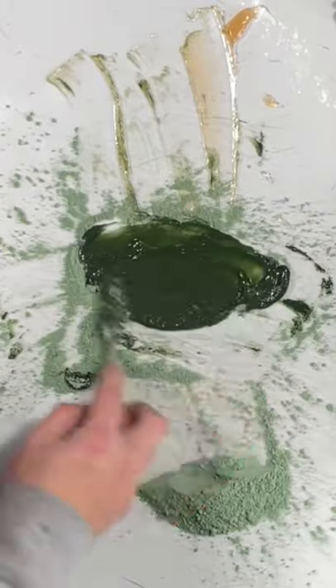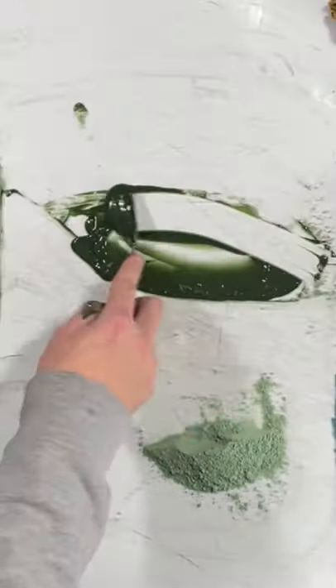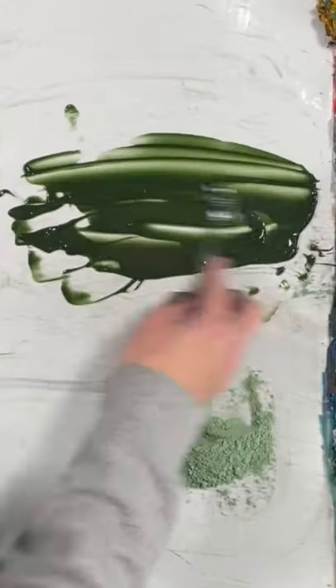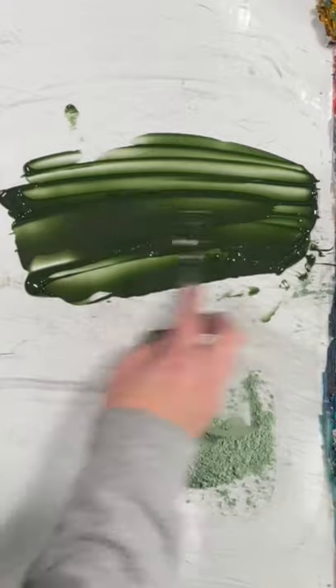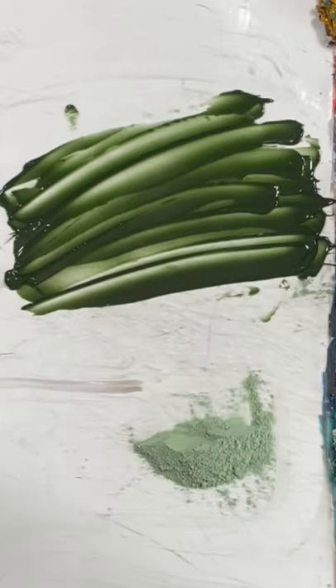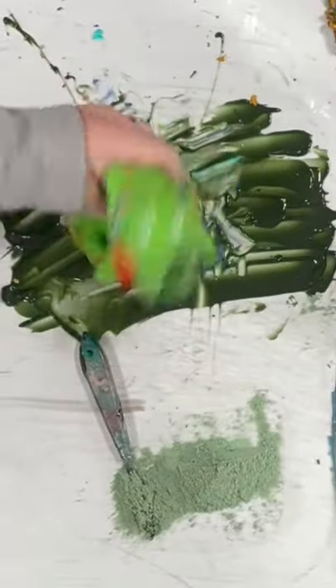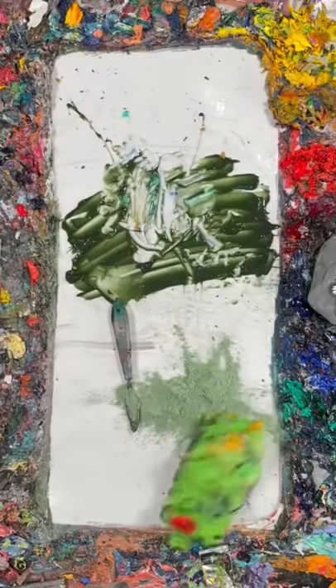You'll know what I mean once you see it. So yeah, that's it — that's how you make green paint. This green is a wonderful, deep and sappy green, perfect for a landscape painting and general enjoyment.